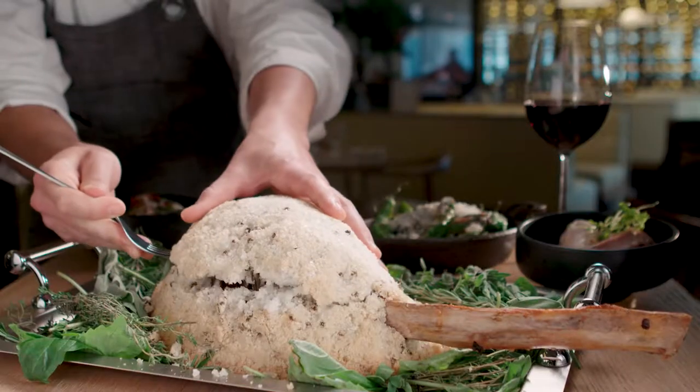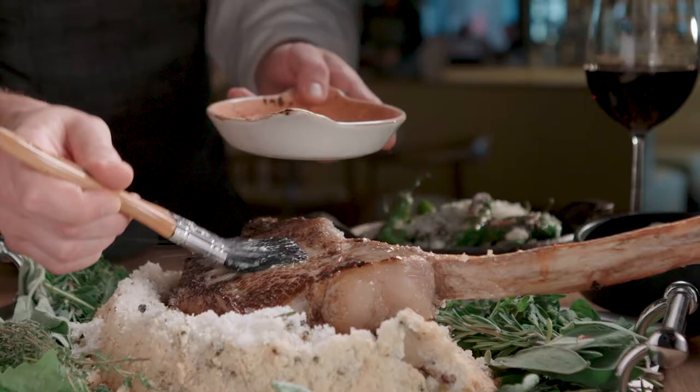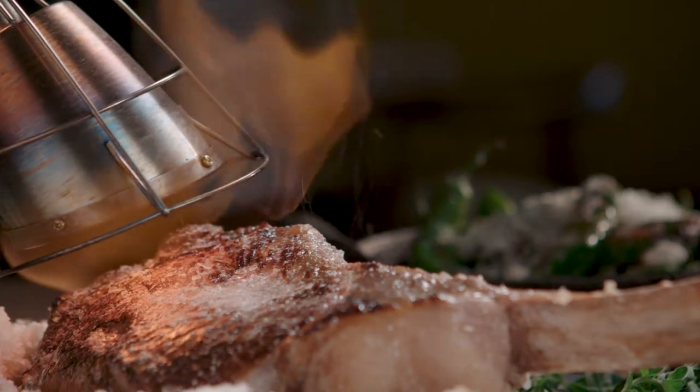We're gonna be cracking it table side for you, popping it out, getting all the salt off, placing it with a little butter, and we're gonna light it up table side.